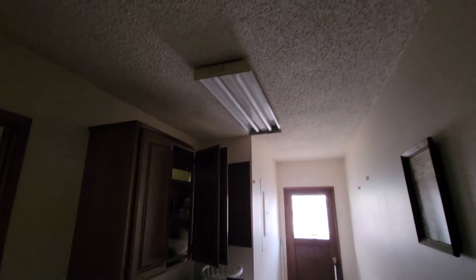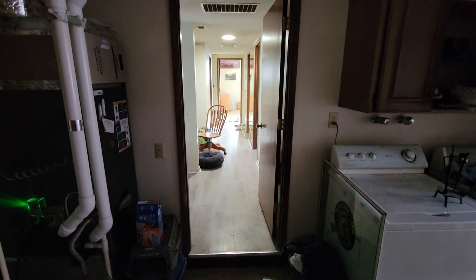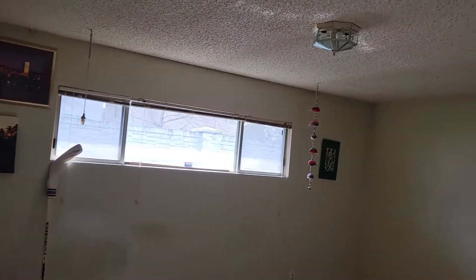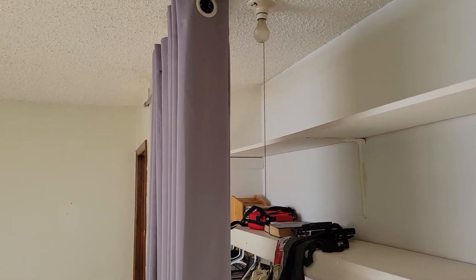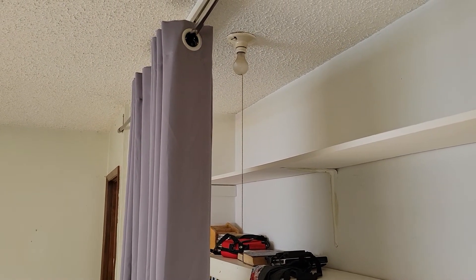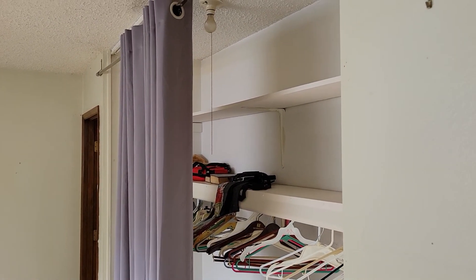In the laundry room, replace that light fixture with a new four foot LED light fixture — similar shape, way better light. Out here you can keep that light. Both bedroom light fixtures need to be replaced, that one and this one. Also that pull cord needs to be replaced with one that has a lampshade on it. Get a pull cord lamp with a light fixture with a lampshade.